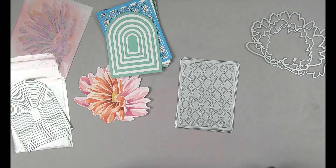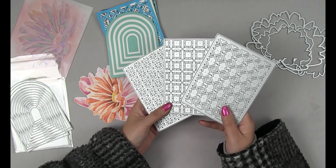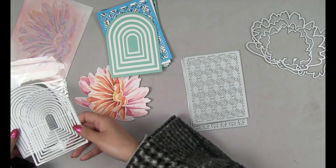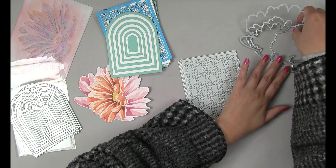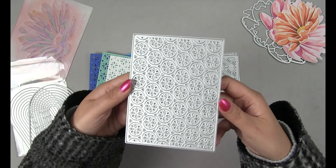Hey everyone, Effie here. Welcome to the Tun's Winter Die Release. Today we are releasing these three cover plate dies and then two dome shaped dies, one of which is another cover plate die and then a set of nested dies to coordinate with the cover plate die. We also have four coordinating dies for the stencils that we released a few weeks ago with our Black Friday specials. So let's get into this.